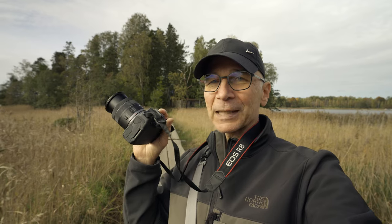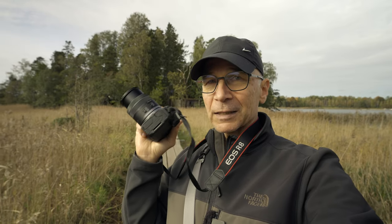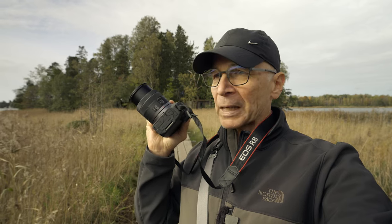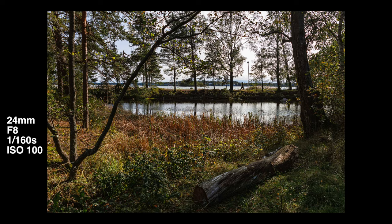I can't say much about image quality yet because today is the first time I'm actually using this camera. I took a couple of test pictures at home when trying out the controls and setting up the menus, but I understand the sensor is the same 24 megapixel full frame sensor as inside the Canon R6 Mark II, so the image quality should be pretty much as good as it can be with a full frame 24 megapixel sensor.